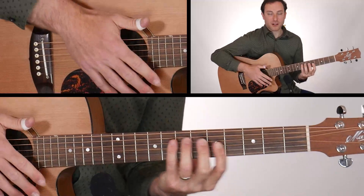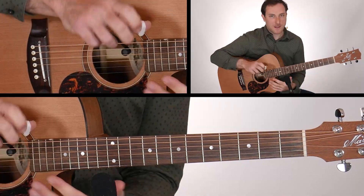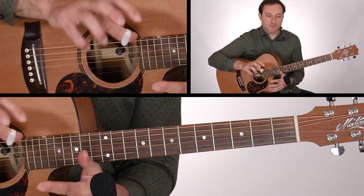And that's something I used, for example, in the introduction of a tune — that's from a tune I wrote called Waking Up To Dreams. I'm using a mixed banjo roll pattern there.